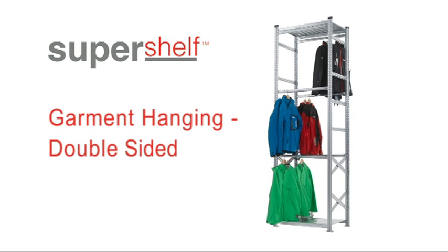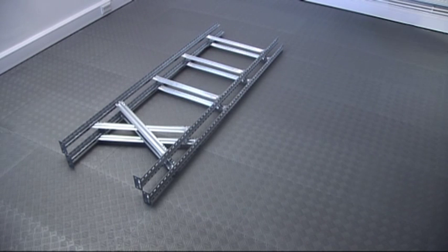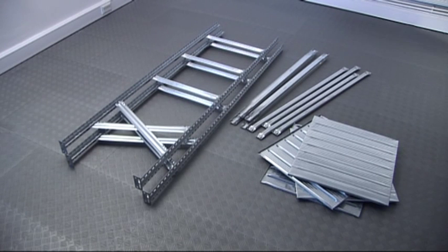In the kit of parts, you should have these items: two pre-assembled frames, four standard beams, and four to eight hanging beams, depending on the height of shelving that you have chosen. You should also have panels, the quantity varying according to the width of your bay, beam clips, and protective plastic top caps for the frames.